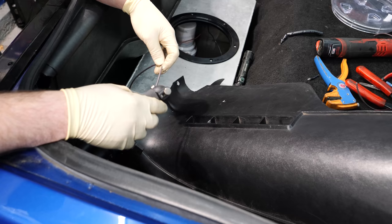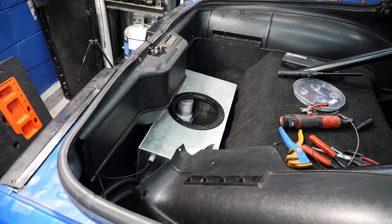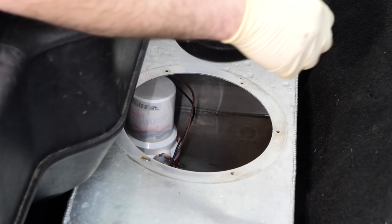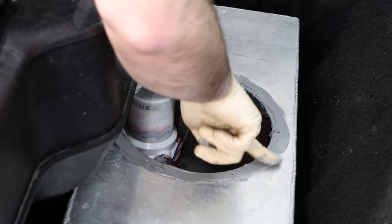Let's get this thing tightened down. Alright, the connections are made — all I've got to do is put a little loom on it and put the covers back on. Let's hit the switch for a second and just see if it makes noise. Oh yeah! And look at that — no gasket. I wonder why this stupid thing leaks. There's not even silicone on it. Well, there's your problem.